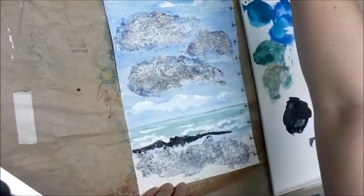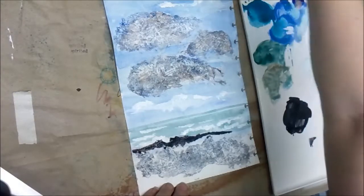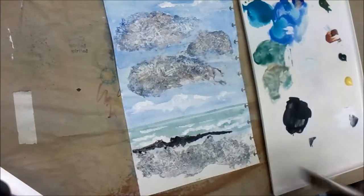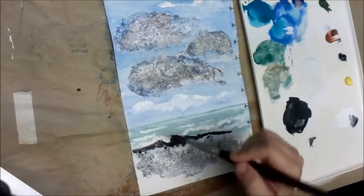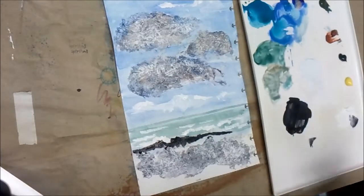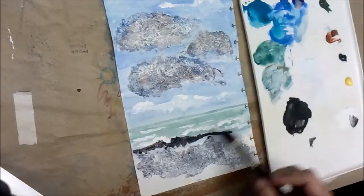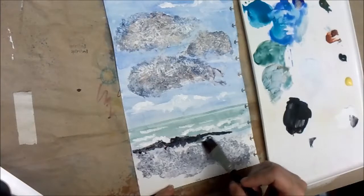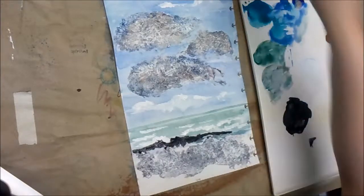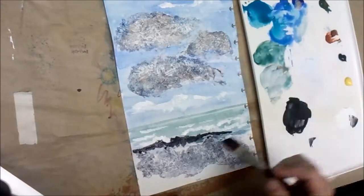I took a bunch of burnt sienna and some ultramarine and mixed those together — they make a gorgeous dark, dark brown, like a sepia, nearly a black. I'm adding a little bit of this to just have rocks out here, then put just a little bit of white in there. There's not actually any of that pencil shaving texture under where I put this spit of land. I'm going to go back in with just a little bit of green so we can see there's water between our bushes and the rock out there.